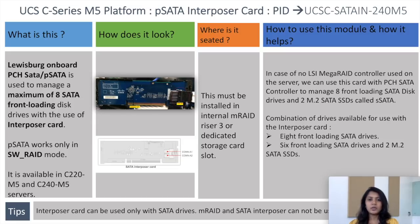This card must be installed in the internal mRAID riser 3 or dedicated storage card slot. In cases where no LSI RAID controller is used on the server, we can use this card with the PCH SATA controller.